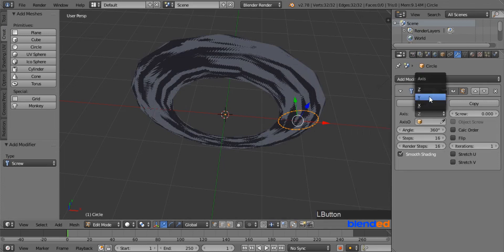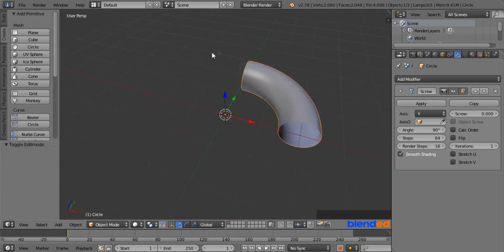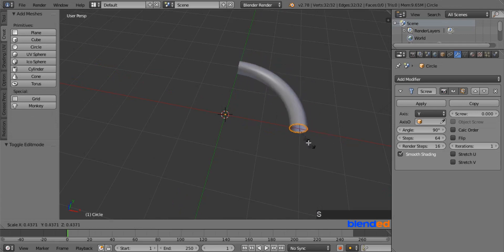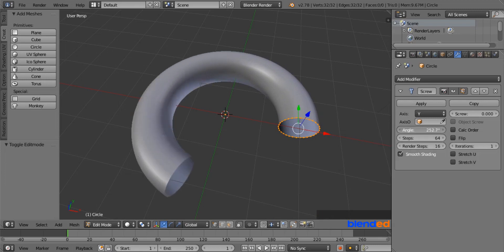Change the axis to Y. Come down and change the Steps value to 64. Also up here, set the Angle value to 90 degrees. Now we have created an elbow using the Screw modifier. The advantage of this method is you can change the diameter and angle of the elbow. To adjust the diameter, press Tab to enter Edit mode, make sure all vertices are selected, press S and drag the mouse, then left click to confirm. Go to the modifier section and change the Angle value to get your desired elbow angle. And this was a quick tutorial about 3 different methods to create an elbow in Blender.